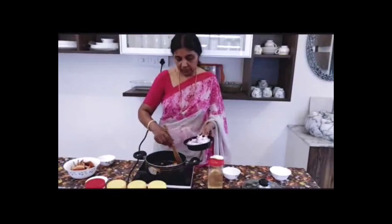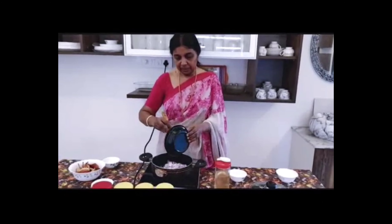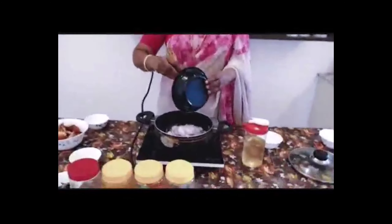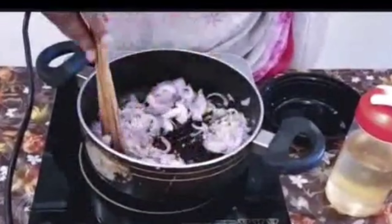Make the dough a little bit. Make the dough with a bit of flour. Add the dough to the dough. Make the dough a little bit of flour.